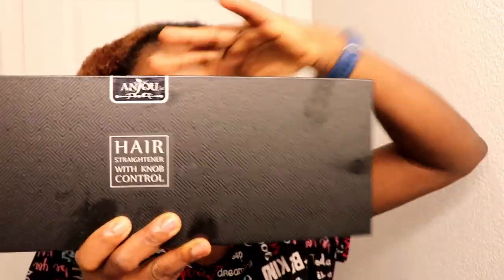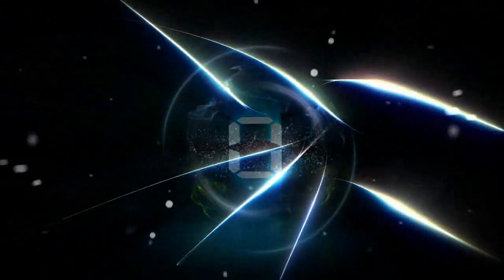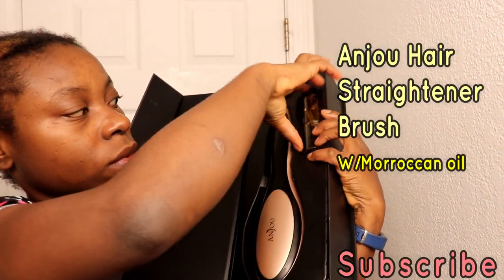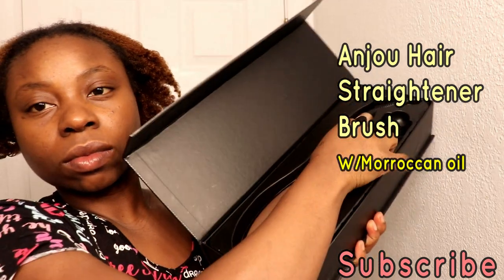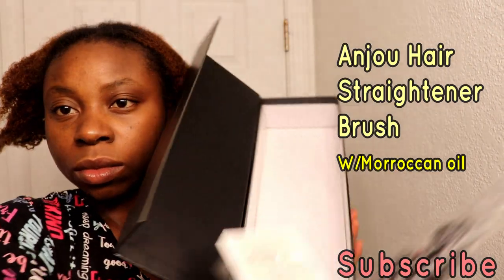Hey guys, welcome to my channel! Today I'll be showing you this air straightener brush I got from Amazon. It's called the Anjo Airbrush Straightener. I'm going to be showing you guys everything. That's the Moroccan oil that it comes with, and it also came with some accessories — I'll go ahead and show you guys how they all look like, so stay tuned.